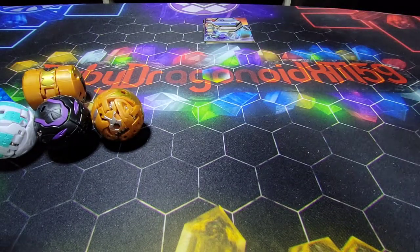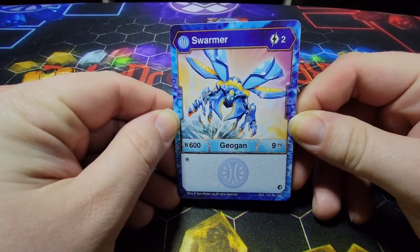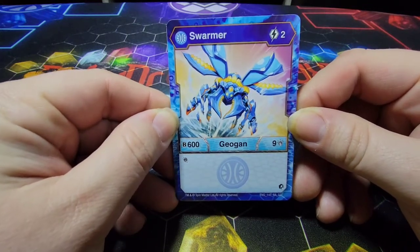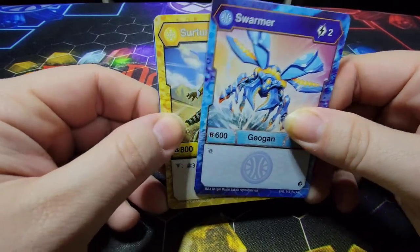Let's go ahead and take a look at our cards. The first card we have is Aquis Swarmer, with a 2 energy cost, 600B, and 9 damage, plus the reroll ability. Looking really, really cool — a water beetle bug. Love it.